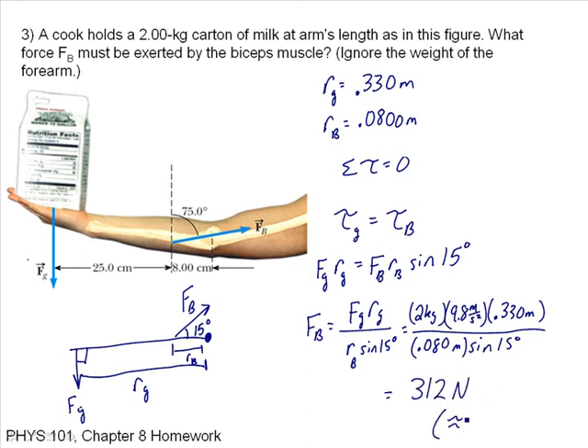Just to give you an idea, that's approximately 80 pounds. So just holding your arm out stretched like that, your bicep really has to exert a lot of force to hold a fairly light object.